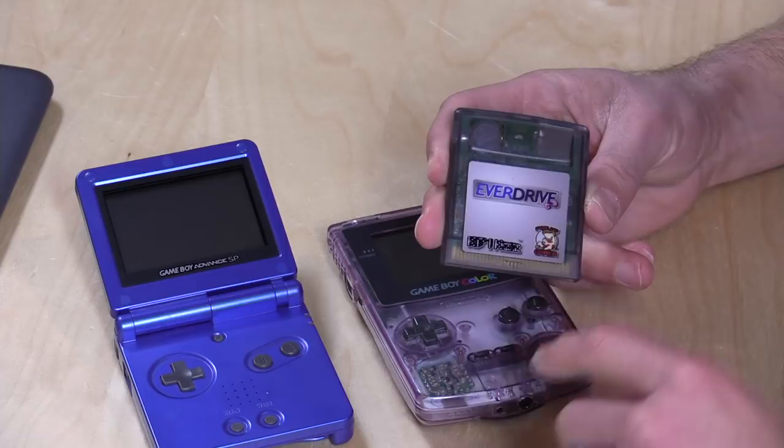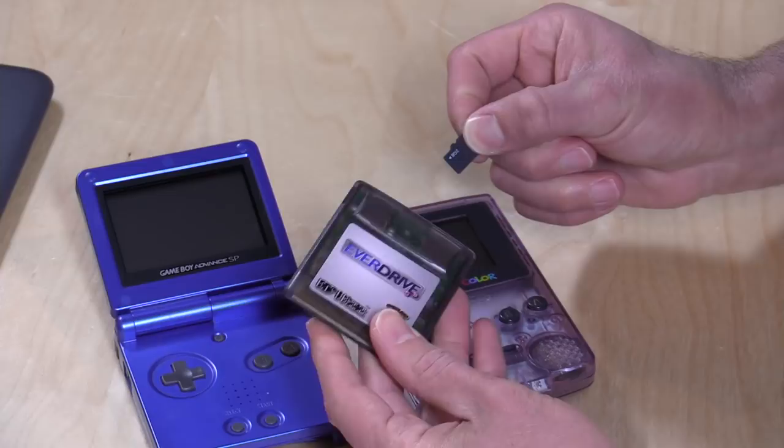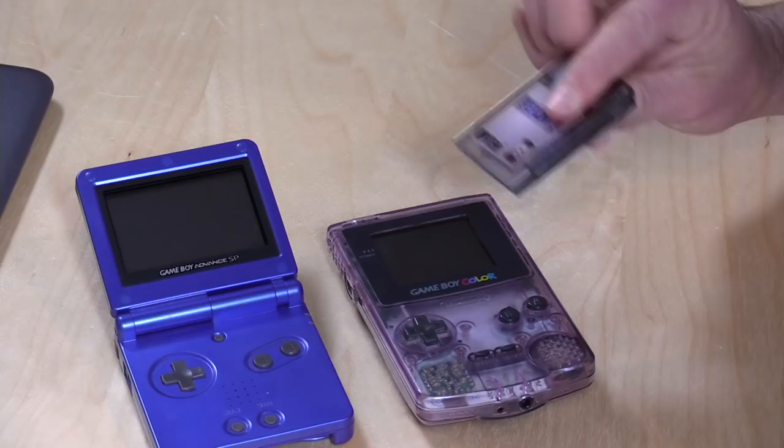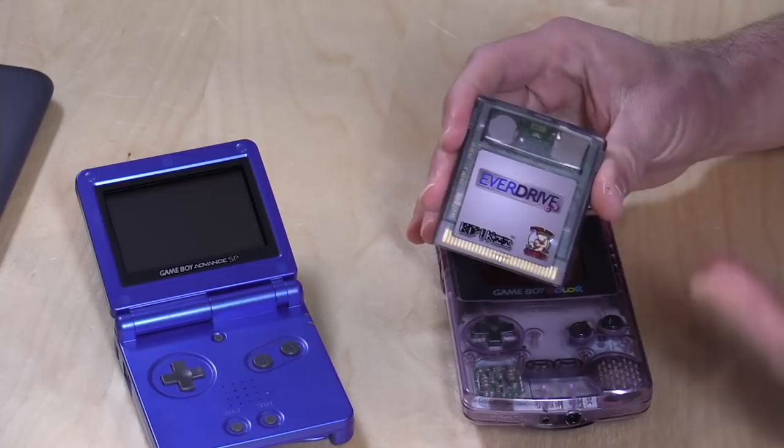This is called the EverDrive GB, and it's made by a guy named Krix out of Ukraine. I bought this one from StoneAgeGamer.com. What it does is it allows you to play games on your original hardware that you might have found on the internet — homebrew games, fan translations of games that never reached your region, or rare games nobody can afford. You can find the ROM, download it onto the cartridge, and play on original hardware. It's a neat way to load up whatever games you want onto a single cartridge.